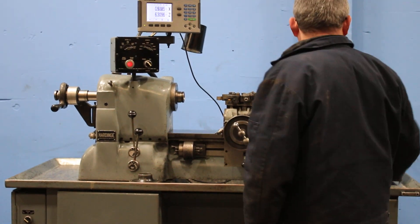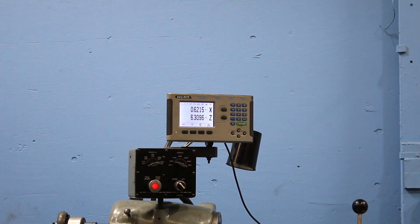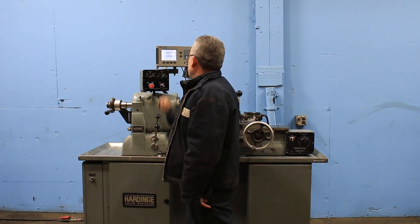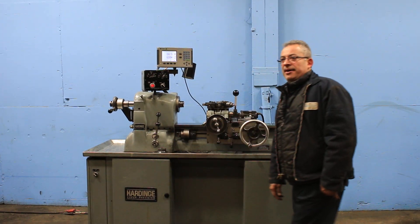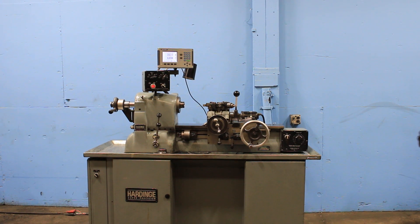You can see, by the way, both axes of the digital readout are working. That's in the high range — going up to almost 3,000 RPM, and it's very, very quiet.